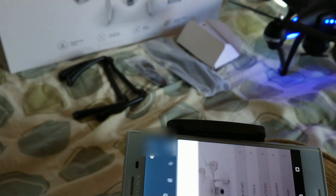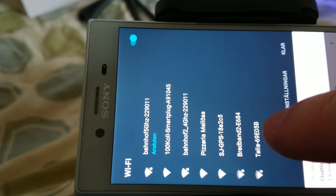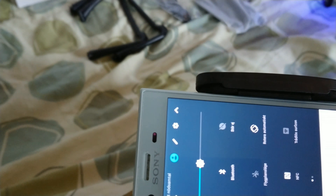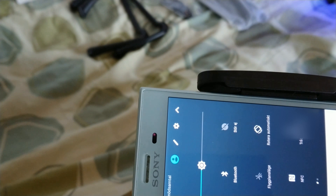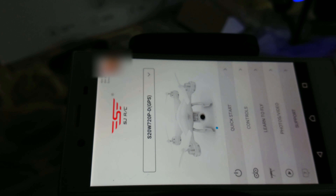Let me show you how the app works. You download the SJRC app, then connect to the quad's Wi-Fi network — it shows up as something like 'SJ GPS 18A2C5B'. You accept it and it connects. Inside the app there's a quick start guide, then you go into controls.